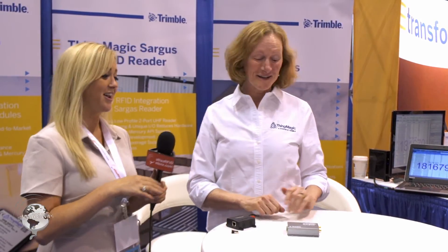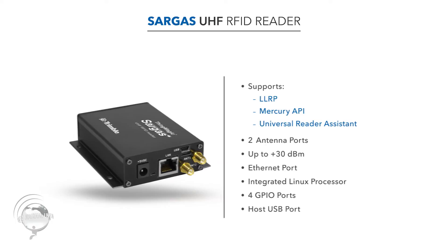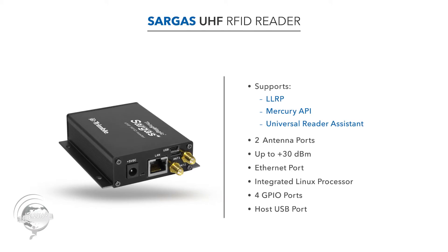That's right, it was just announced yesterday. It's called Sargis — a very compact, high-performance UHF reader. It supports LLRP, the Mercury API, and the Universal Reader Assistant tool. It's a two-port reader, and it has our micro module inside so it goes up to 30 dBm.